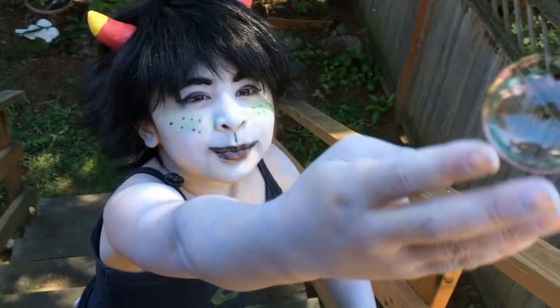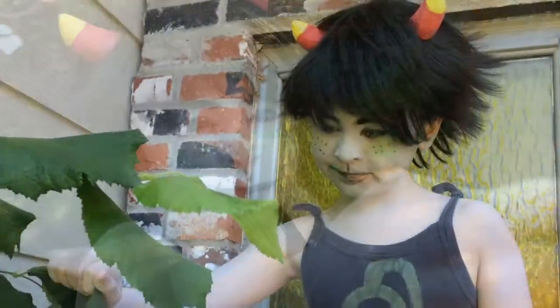Hi, in this tutorial I'm going to show you how to wear horns without showing your headband.